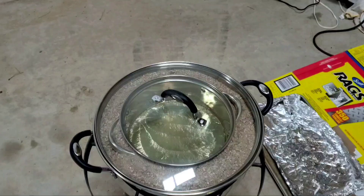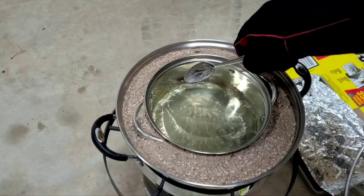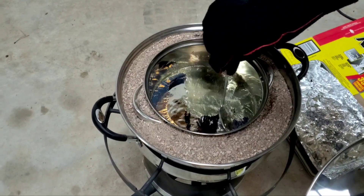We're almost at the 30-minute mark. Just giving it a gentle scrape and it is really cool to see all the different colors that pop up.